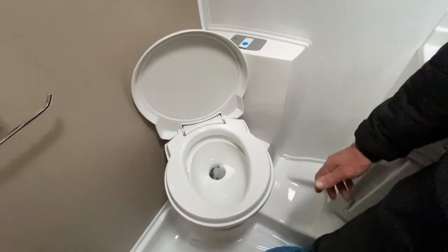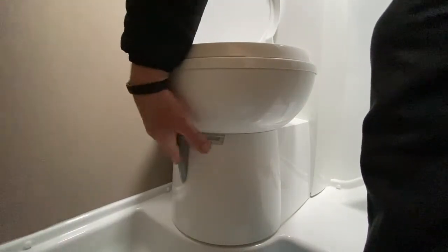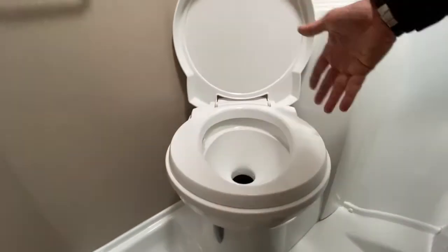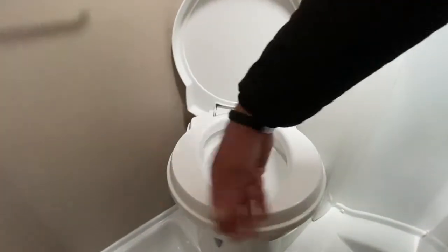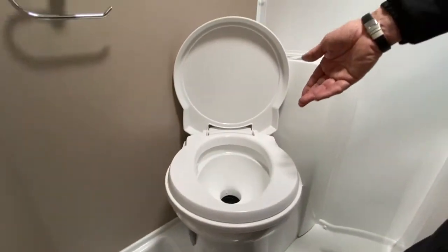To dispose of that waste water, you come down to the lever on the front edge of the toilet. You move the lever rearward, and as you do that, the waste water drops into your holding tank. You then seal it back up by moving the blade forward again, and that will be ready for the next use.